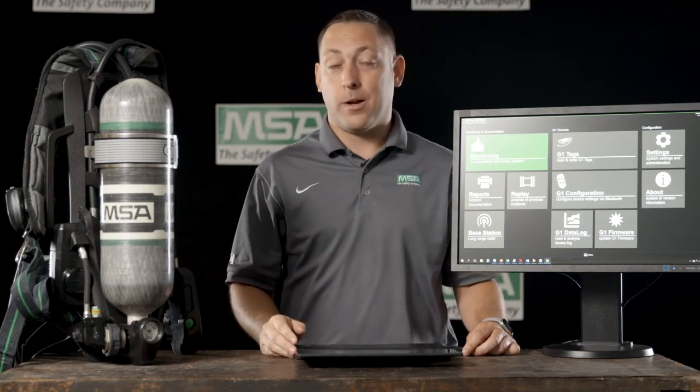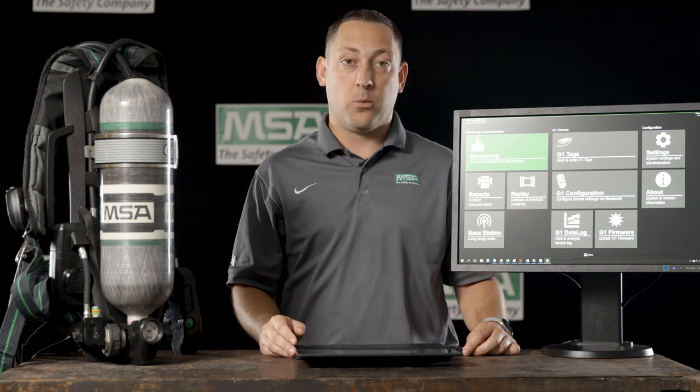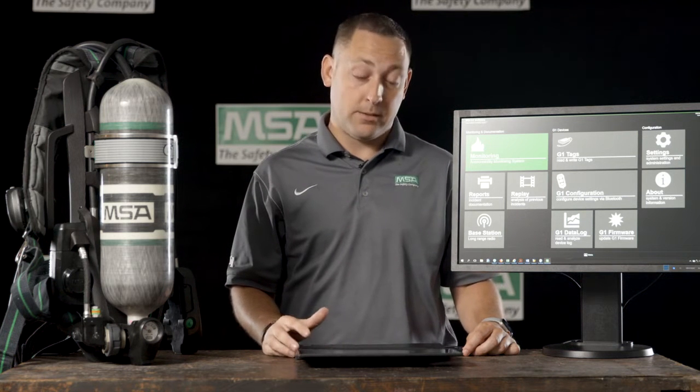In order to update or upgrade your SCBA, first you need to download the A2 software from the MSASafety.com website for free. That software, once downloaded, will look like the screen to my right.